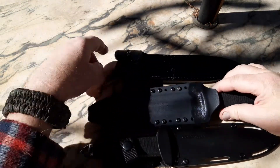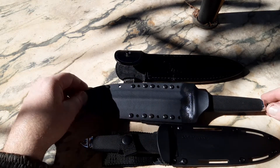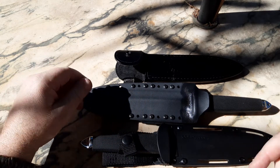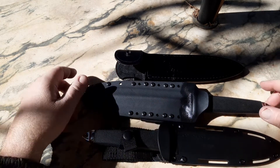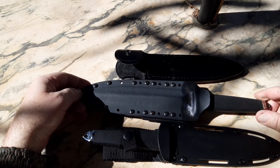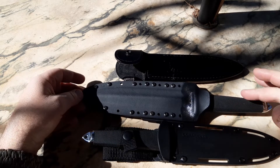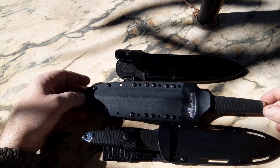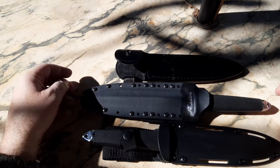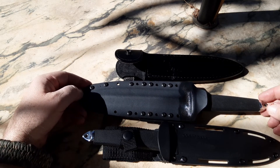Anyway, I just wanted to show you on camera the two different versions and show the fit and finish — just the comparison between the two, the Sanmai 3 and the Sanmai — and show that between these two particular knives there isn't that much difference in quality or fit and finish. A bit of a longer video than I normally make, but I hope this is interesting. Thanks for watching.